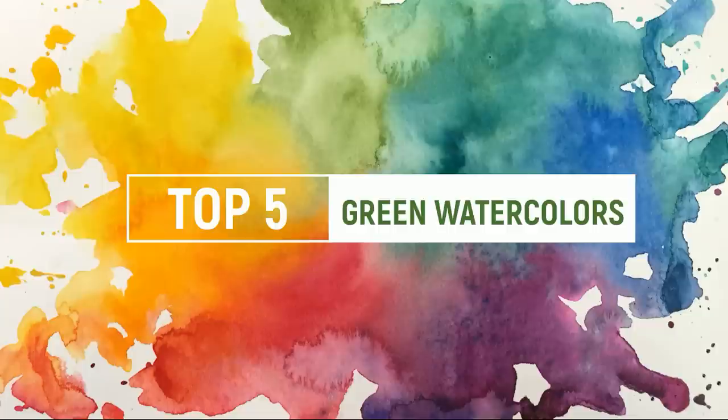Hello everyone and welcome back to the channel for our top five favorite series. This week we are going to be taking a look at the color green. I was so excited for this episode — I was like, yes, I got this, greens are awesome, I use them all the time. But then when I sat down I was like, oh my goodness, this is impossible. The reason is because a lot of the greens that I use every day are not actually what we would think of as green colors, and so it made putting together this list a little bit difficult.